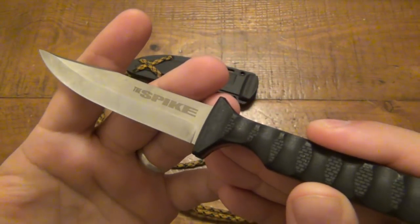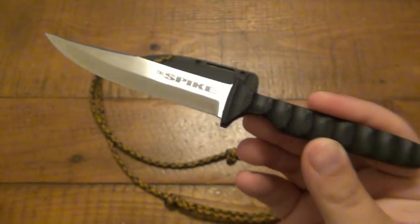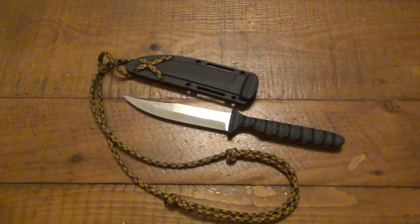They're selling this as a neck knife, which is pretty interesting because it is just so big — but as we know, Cold Steel always goes big. That's what I like about it most and probably why I love it so much: it's the most capable neck knife I've probably ever had. I'm used to one, two, and three inch bladed neck knives.